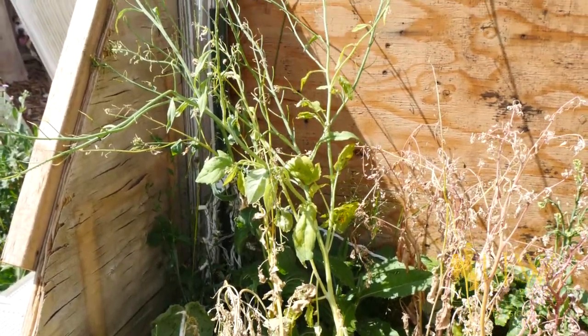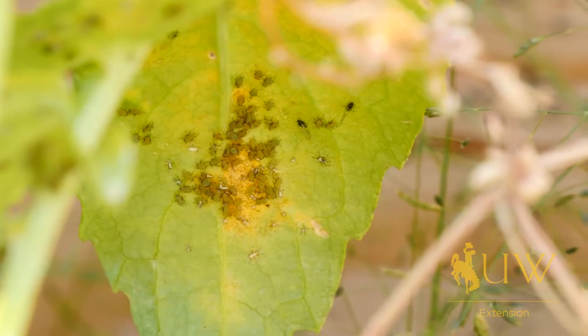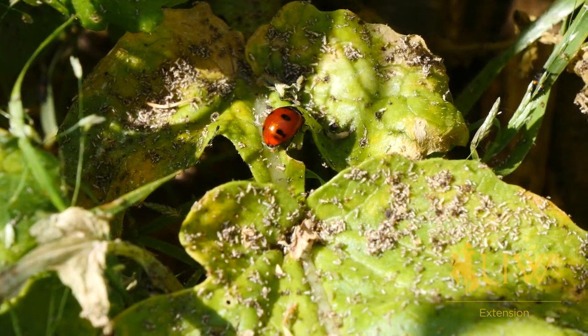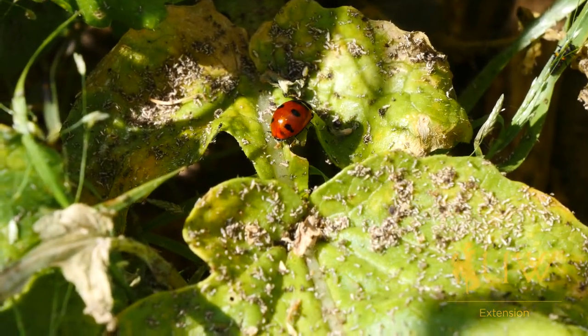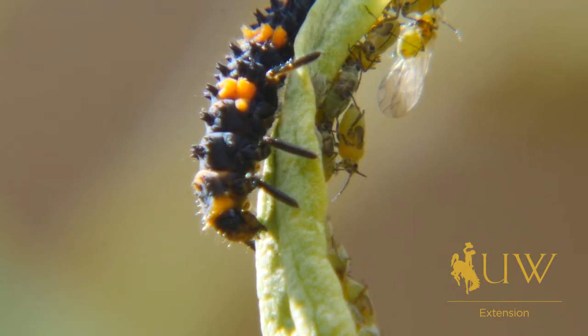There are many ways we can take care of these aphids. First, we want to make sure that we have some really healthy plants, so that if we do come into contact with some bad insects or some other diseases, they can fend off those diseases or insects. Some of our natural predators, such as ladybug beetles and their larvae, are great for controlling aphids. But if that's not enough, you may have to consider other options.